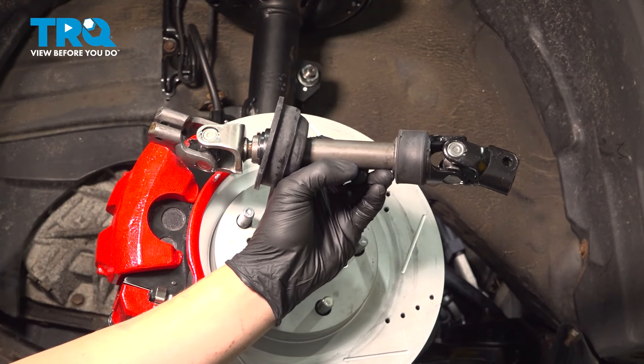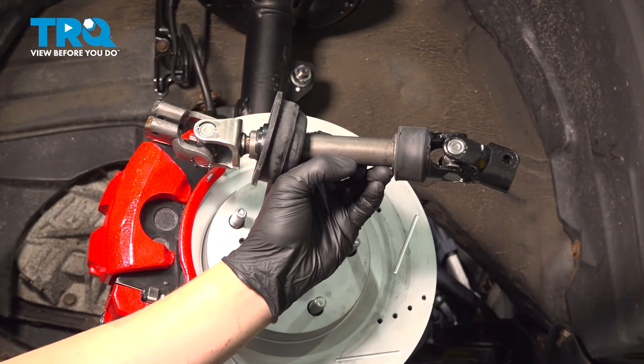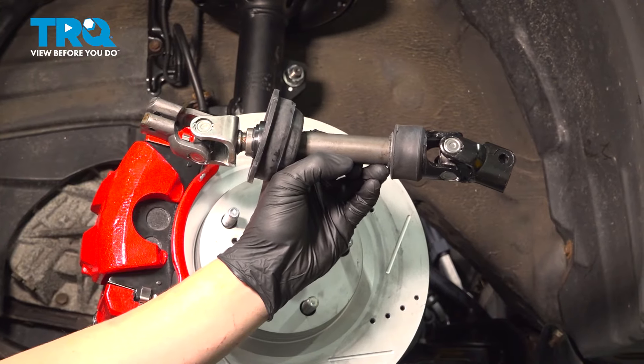In this video, we're going to show you how to replace an intermediate steering shaft on your Toyota Camry. Let's get started.